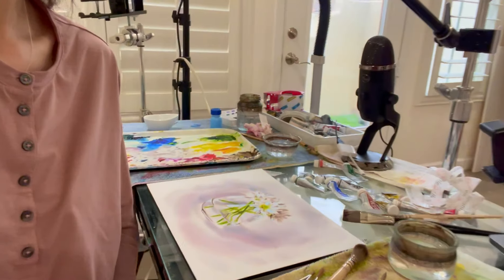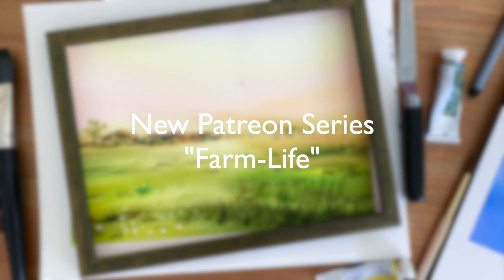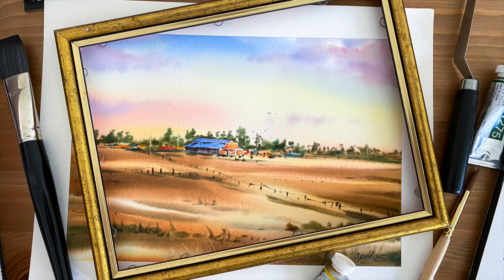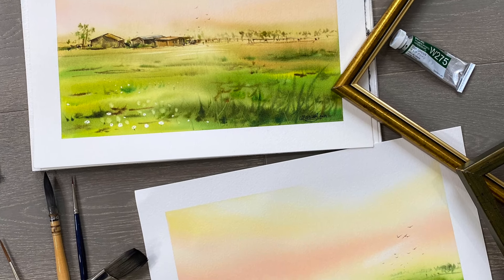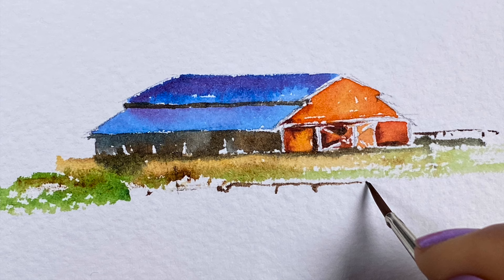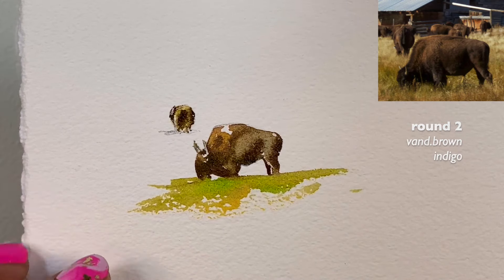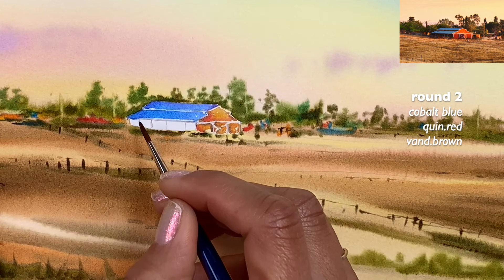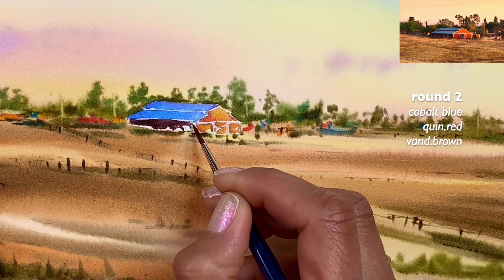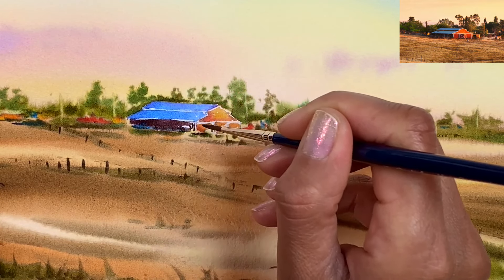Hi everyone, I'm Maria. Thank you for watching this video. I'd like to introduce you to a new series on Patreon called Farm Life — we're painting different farm scenes and landscapes. This series consists of eight classes; the first one is about practicing painting farmhouses, buffalo, and birds. There's also a PDF workbook with step-by-step images. We'll have a new class every Tuesday as part of our regular schedule on Patreon.